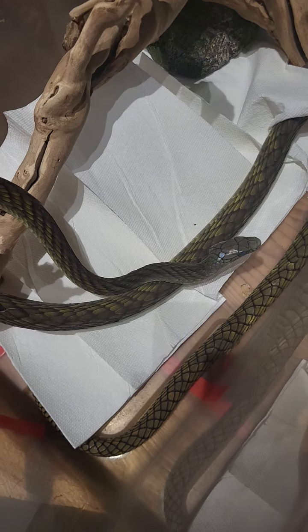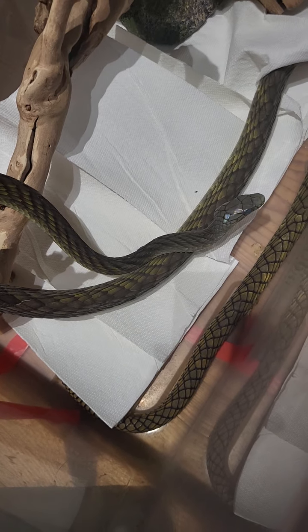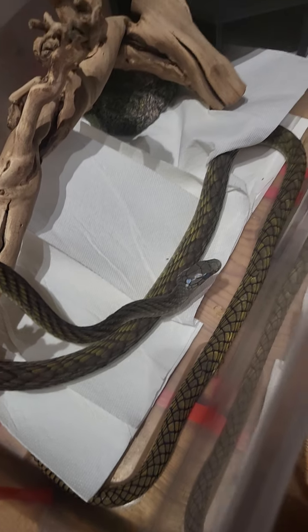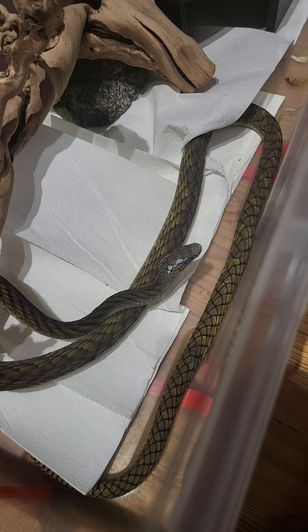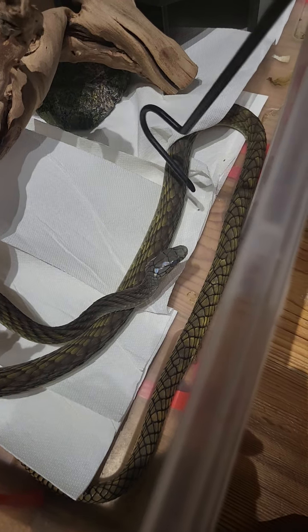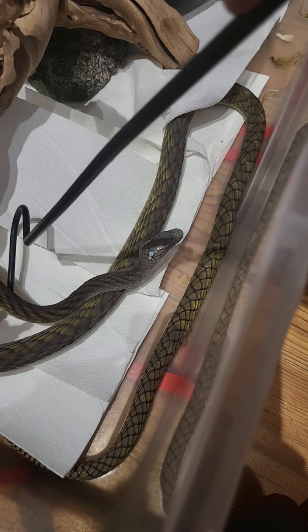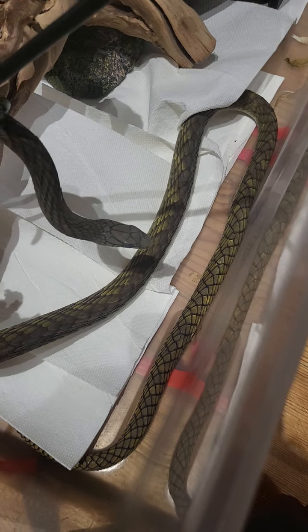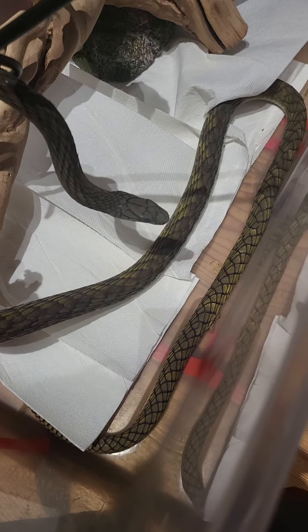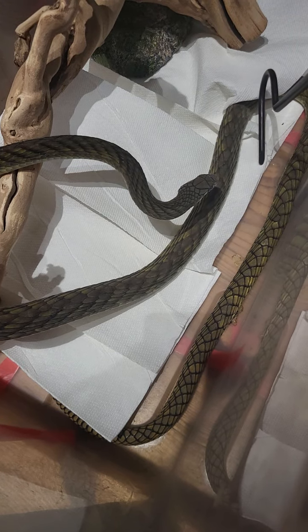Here we have a western green mamba. One thing I recommend to people who are thinking of touching and training themselves and getting trained on how to deal with an animal that could become aggressive would be to first use a hook. See how he reacts — and you can see, okay, this guy's in blue, he's shedding. We don't want to upset him.